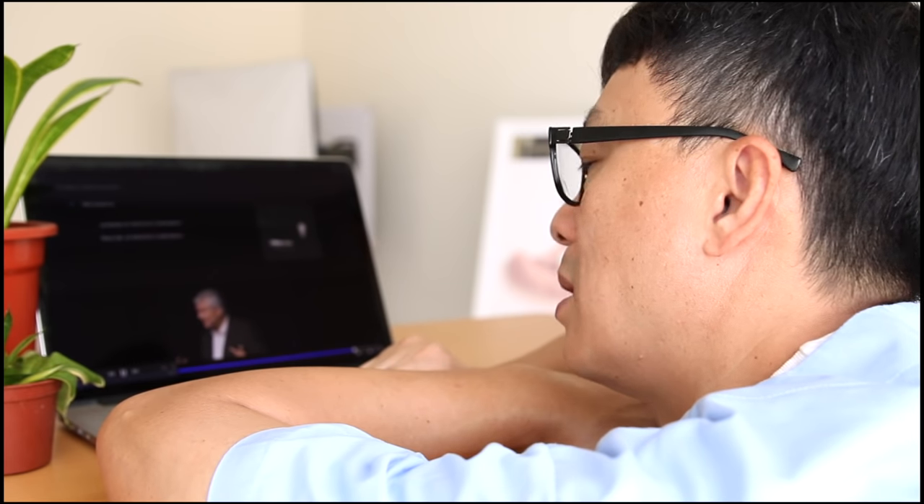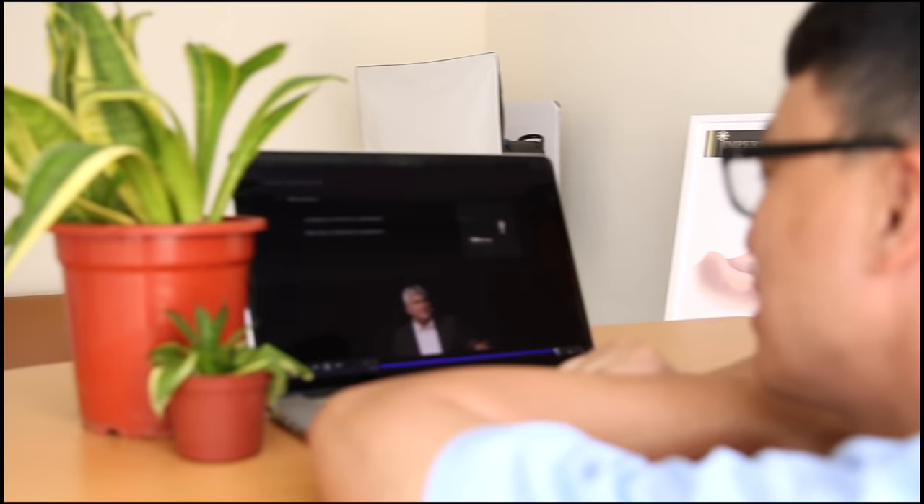The teeth here are the implants. Let's see what Professor Malo has to say about Malo Clinic Bridge, which is a 014 bridge. The system needs flexibility, and the flexibility is given by the abutments.